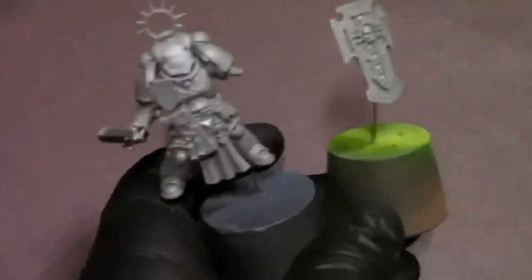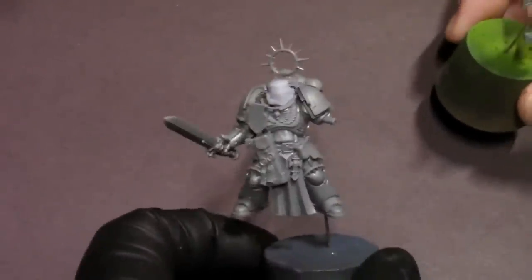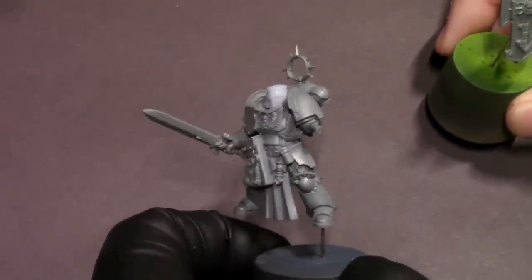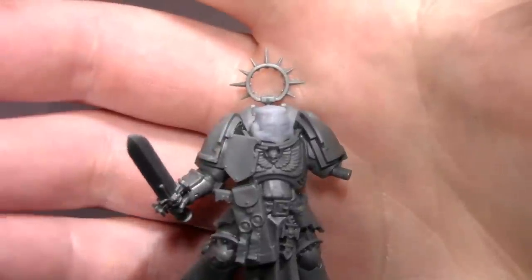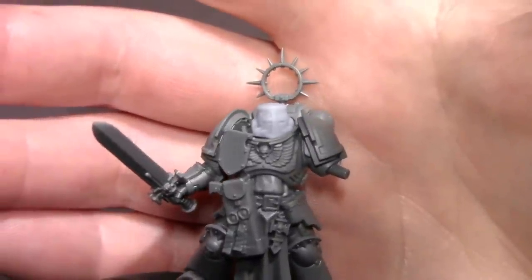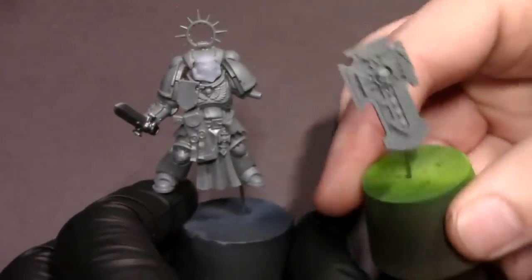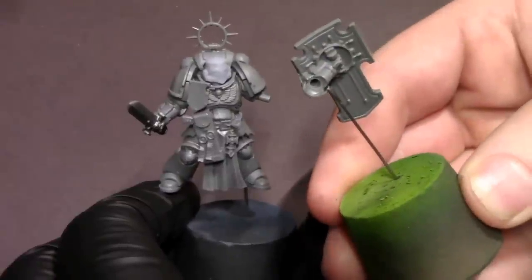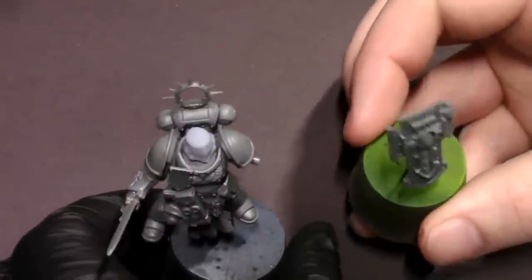Hey everybody, Jackloxpainting here with a new video, and it's time for some Indominus. I'm so excited — these models are so hot. I've got this Bladeguard veteran here with a cool little 3D printed Templar bucket helm that I found over on Thingiverse, because this guy is going to be a Black Templar. In this video, we're going to go over how to get your Indominus stuff — specifically your Bladeguard veterans — battle ready to earn those sweet, sweet 10 points for having battle ready painted models.